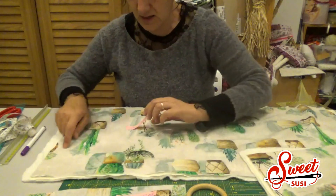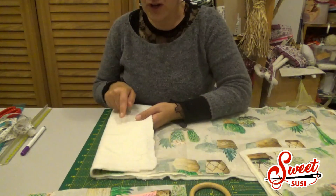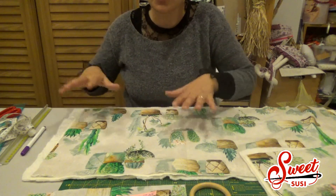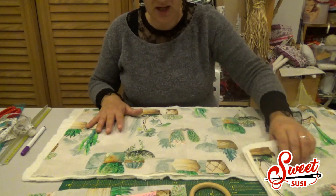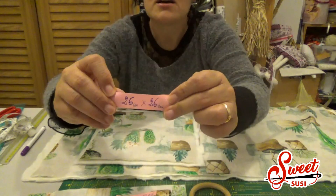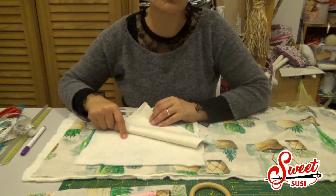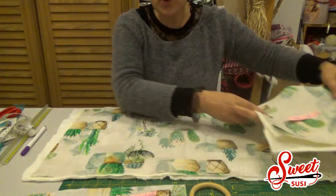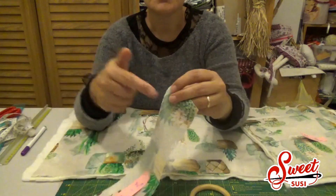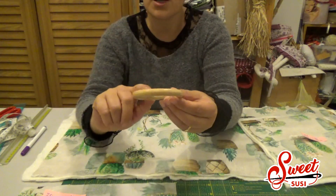Ho preparato un rettangolo del tessuto esterno uguale al tessuto interno di 35 per 83 cm. L'imbottitura deve essere un pochino più grande, deve sporgere di circa 1-1,5 cm rispetto a queste misure. Per la base ho preparato un quadrato di 26 per 26 cm per l'esterno, della stessa misura il tessuto interno, e la stessa imbottitura.